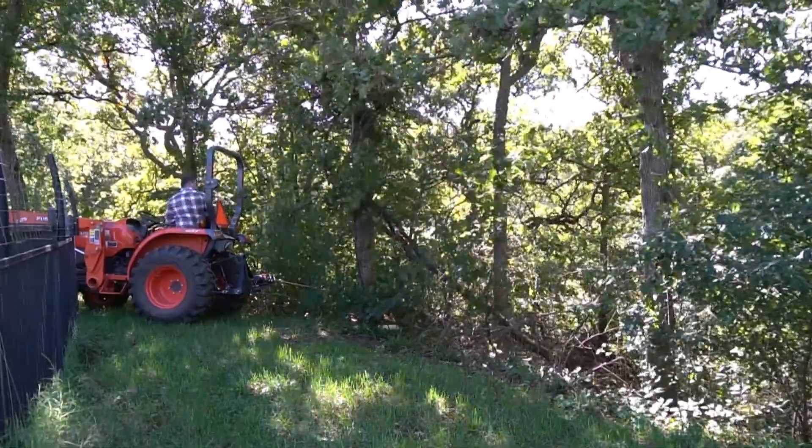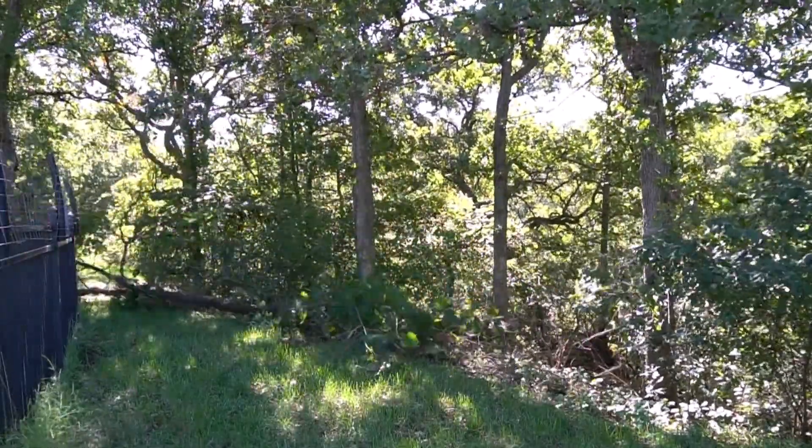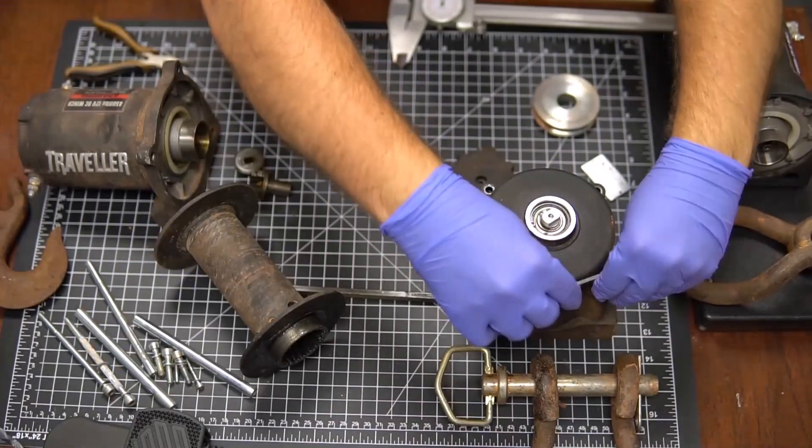I've got a ravine next to my house with a pond at the bottom, so I wanted to pull logs up the hill. Here I am pulling small trees out of tight spots where they were hard to get to. This winch worked really well — it had plenty of capacity, big enough to basically pick up my tractor — until one day it broke.